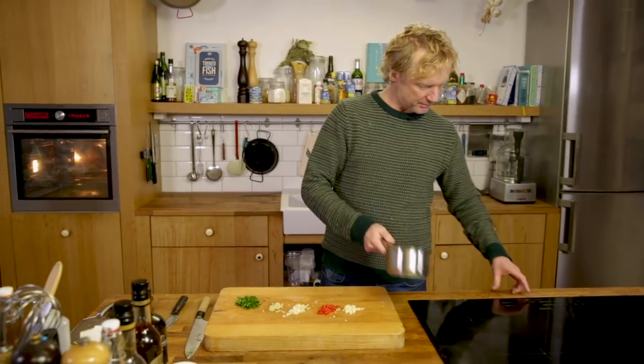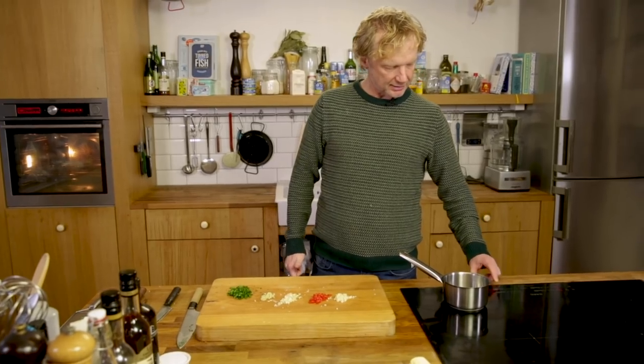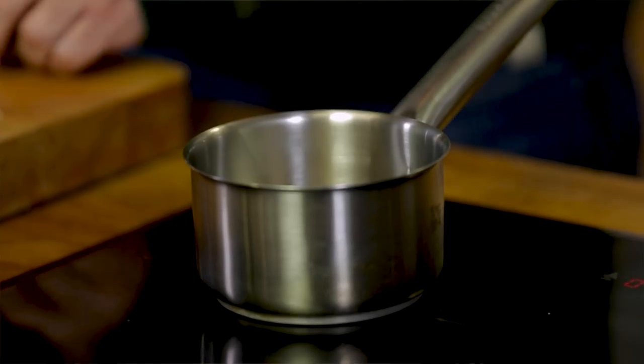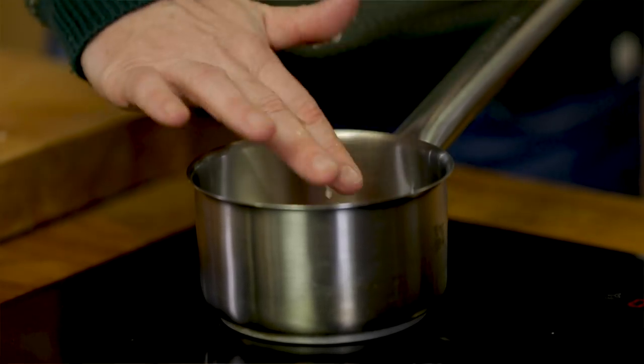Now it's time to make the crumb. I have a little saucepan on medium to high heat. I'm using around 35 to 40 grams of butter. I'm going to melt the butter and then add the garlic and the chili, along with a drop of sesame oil. I've added the garlic, the chili, and now I'll add the lemongrass.